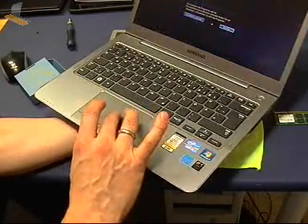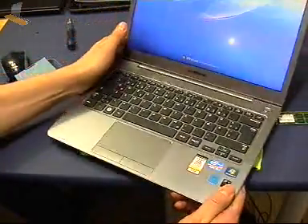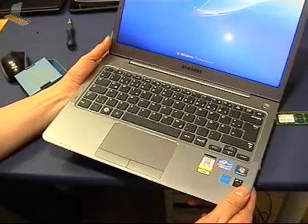So let's just turn this off so we can pull that hard drive out and see it. I think it was Hitachi - I can't remember now.